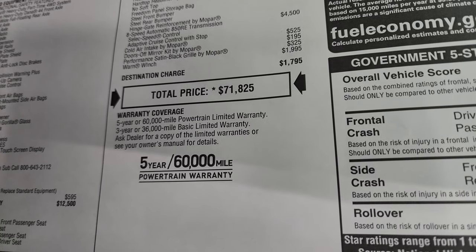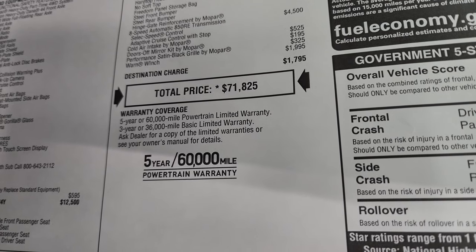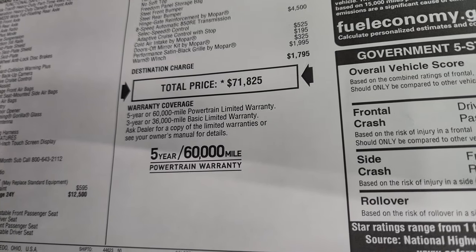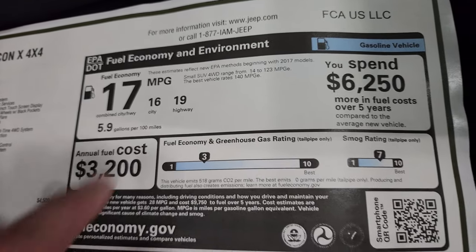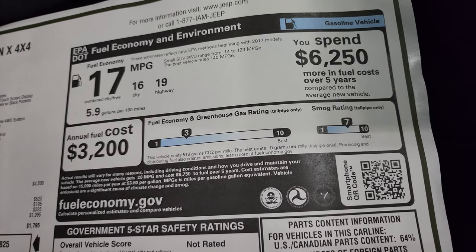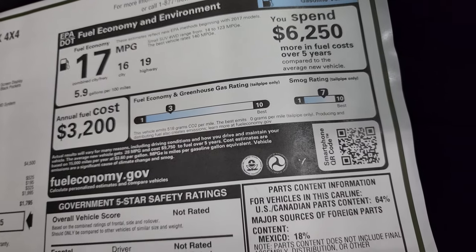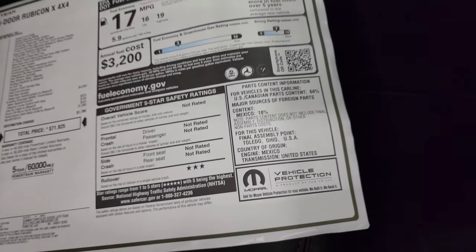Total MSRP on this one is $71,825. To get your Summit price with all the rebates and incentives, check out the upper right-hand part of the screen or in the description below. You get 3-year/36,000 bumper-to-bumper and 5-year/60,000 powertrain warranty. There are your miles per gallon — I think these are probably a little bit more accurate with the bigger tires than some other configurations. It's rated at 17 MPG average and isn't fully rated for safety ratings yet, except for a 3-star rollover rating.